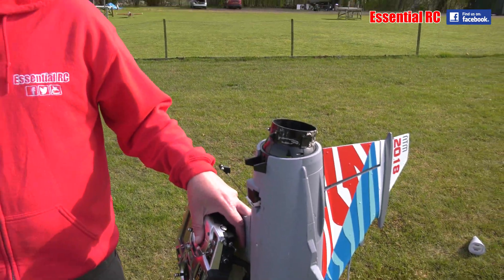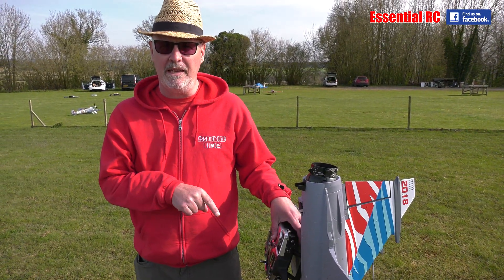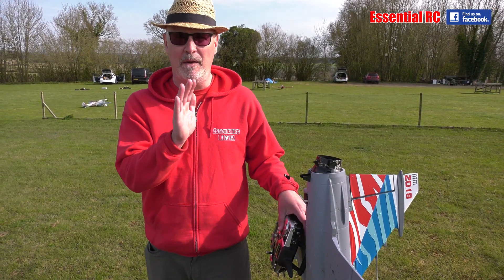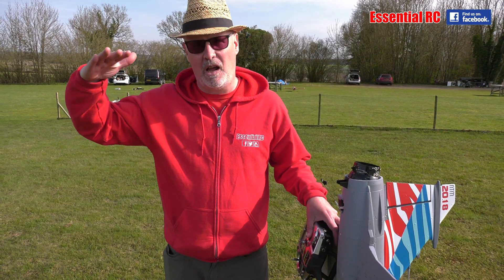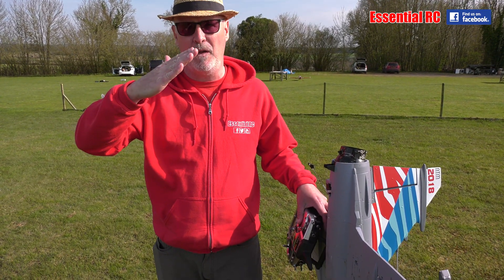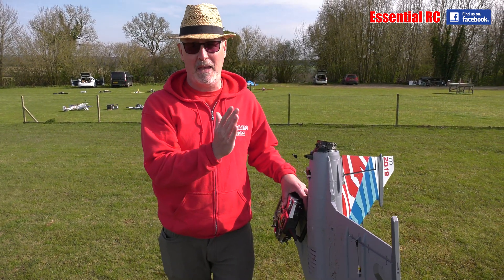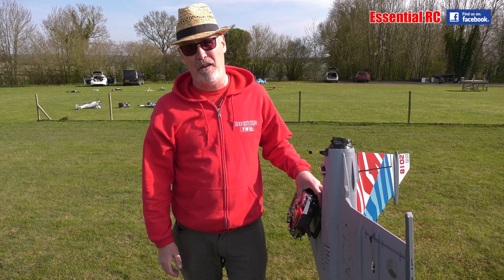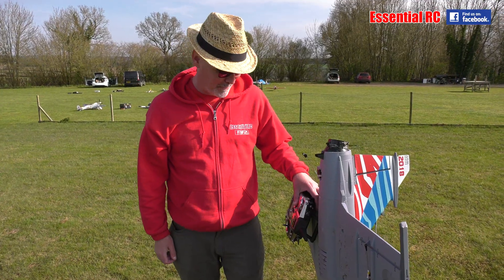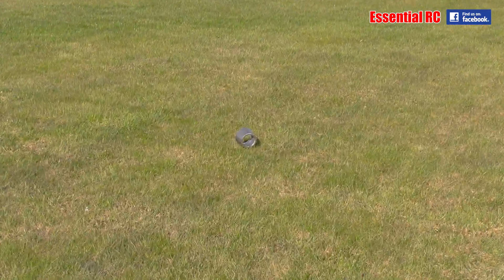If this was a turbine model and not an EDF, I would have had almost immediate power and could have powered out of that. But I'd reached maximum thrust when I was at about 45 degrees and had nothing left — so it was just coming in more and more tail. Was that a hover? It was a descending hover. And of course, the debris.